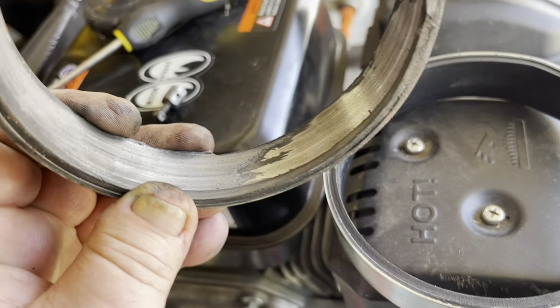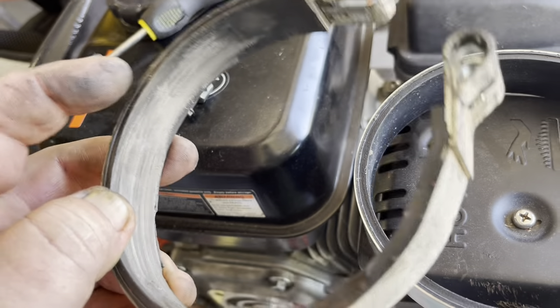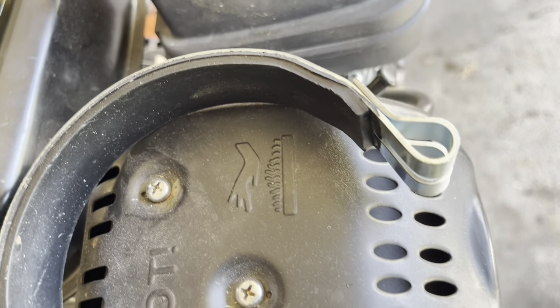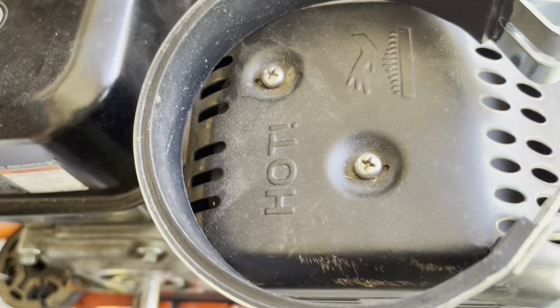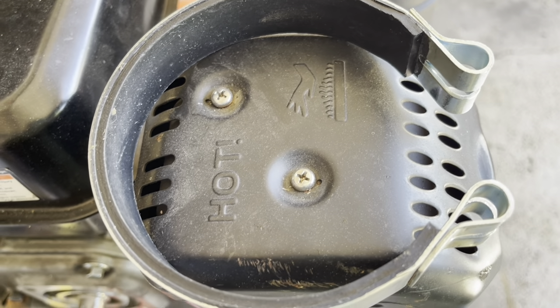Here's the old brake band — there's just a tiny little bit of the lining left on the outside and the rest of it is all bare metal. Here's the new one with the lining on it — that's how it's supposed to look. This should 100% be better at stopping.